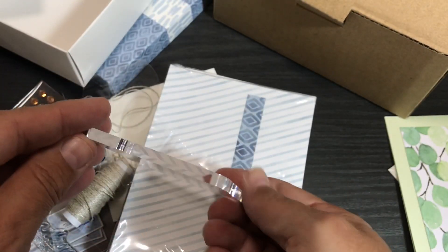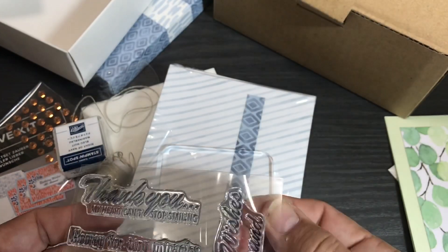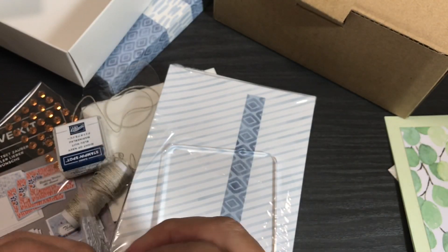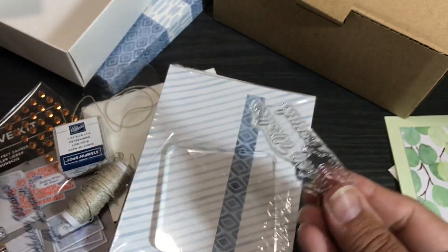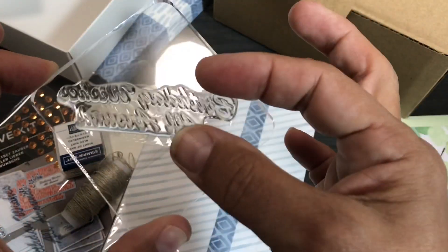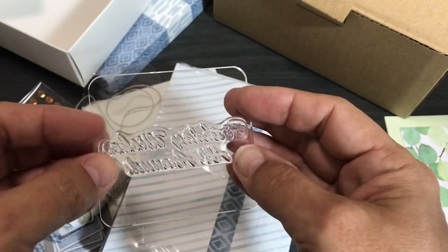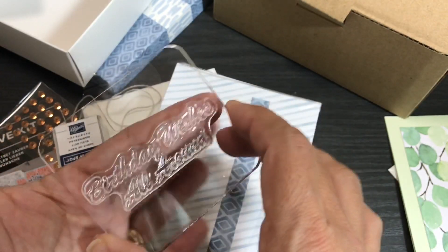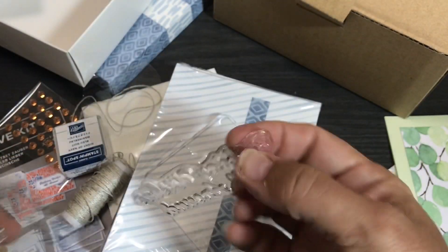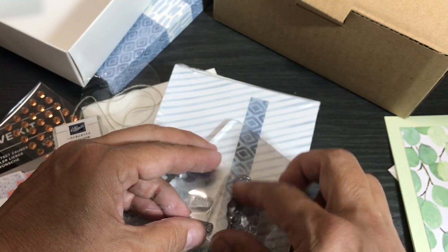The stamping block says Stampin' Up on the side. It's a nice little stamping block similar to what you get with a Paper Pumpkin kit when you first subscribe — it's a free gift from Stampin' Up, and you pull the stamps off and mount them on there. I'm not actually going to use this stamp set or this stamping block — I'll keep it as a gift for someone who wishes they could have gotten this kit.